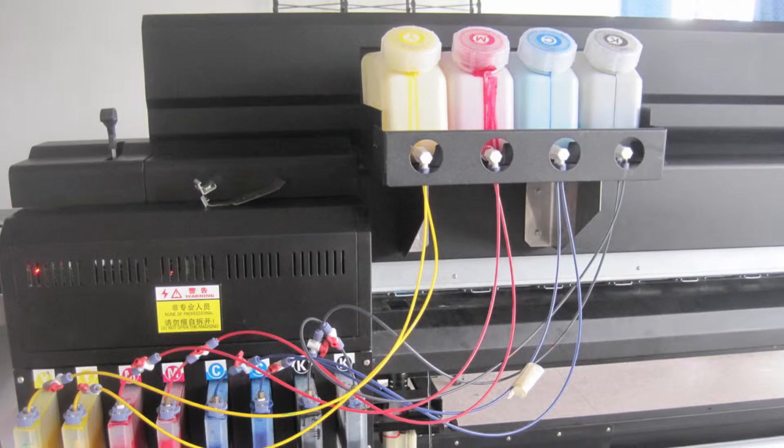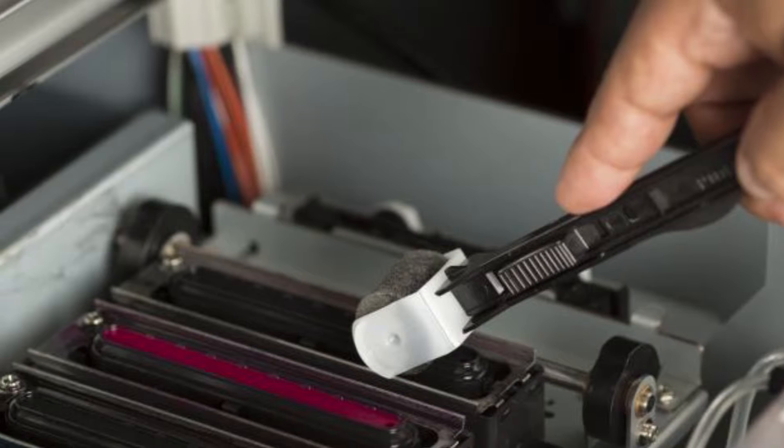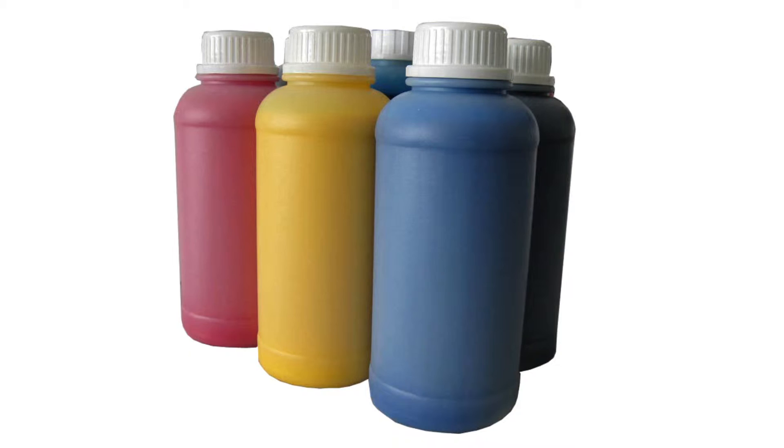Solvent printer maintenance is a lot like changing your own oil, except you need to drain the old fluids a little more often. Since those inks are basically hazardous waste, you'll also need to make sure that you handle them carefully and dispose of them safely.